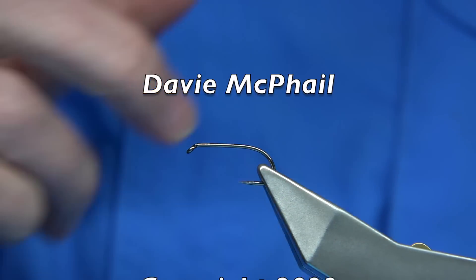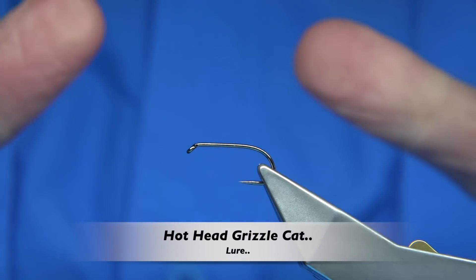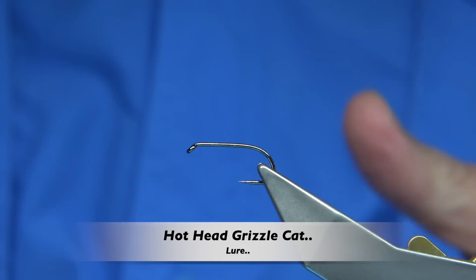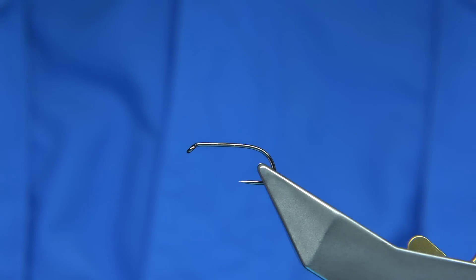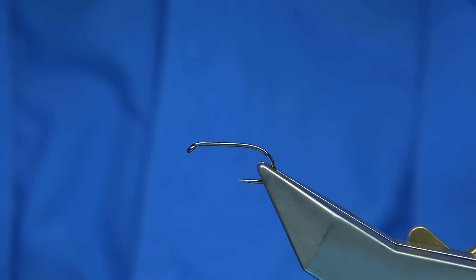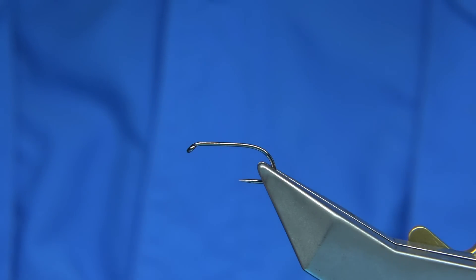Hi everyone. I'm going to be tying — basically what it was, I got asked what was my favourite lure, or what were the best lures when I used to work in the trout fishery. I worked in a trout fishery for 15 years or so, and there were many good lures, but there were two or three that really stuck out.